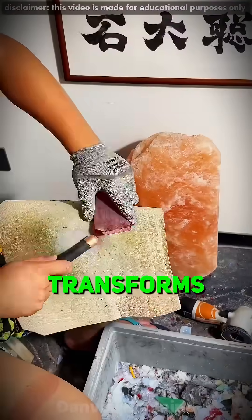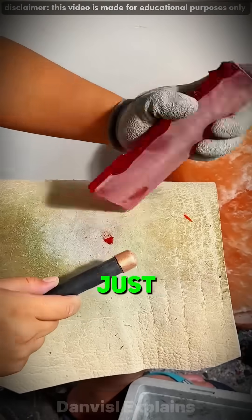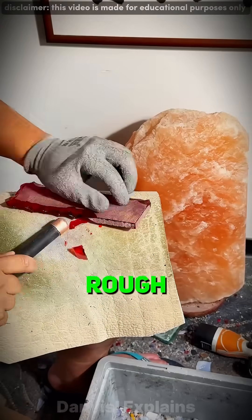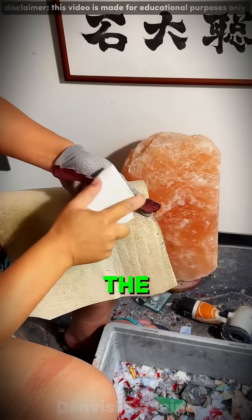Ever wondered how raw steel transforms into a blade sharp enough to slice through bone? This isn't just metalwork — it's obsession, patience, and precision forged together by fire. Right now, the edge is rough, uneven, imperfect. Every hit of the hammer isn't just shaping the knife — it's testing the craftsman.